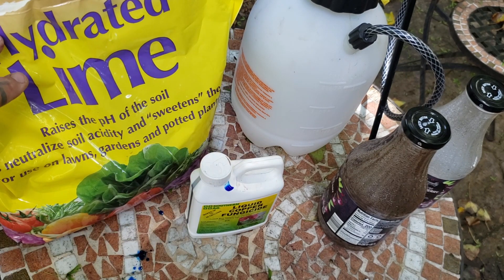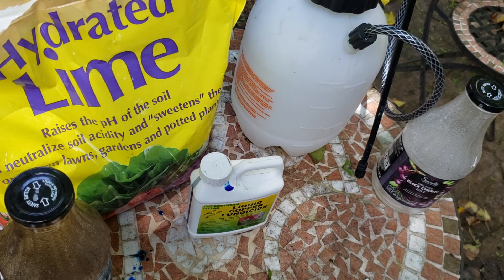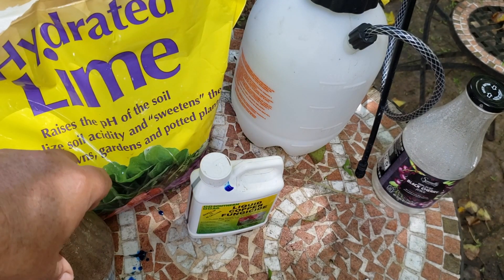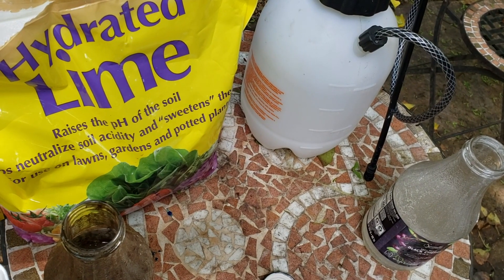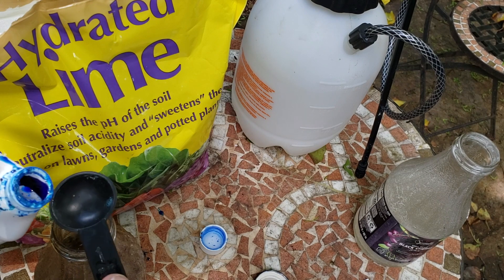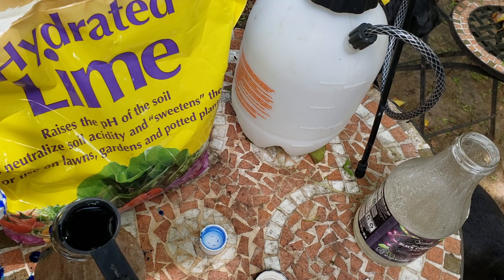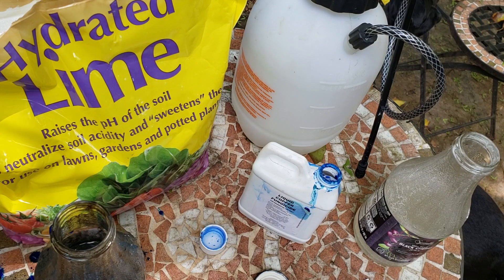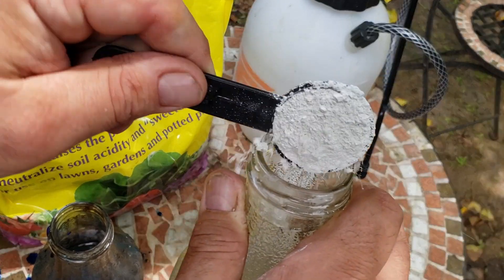I'll be using these bottles here to mix up each one. It tells you to mix them separately in two cups of water, and then you pour it into a sprayer and fill it up to however much you want — a gallon, half gallon, whatever. Making quite the mess here. So we want one tablespoon of the copper sulfate, and then one and a half of the lime. And now I'll give them both a really good shake.